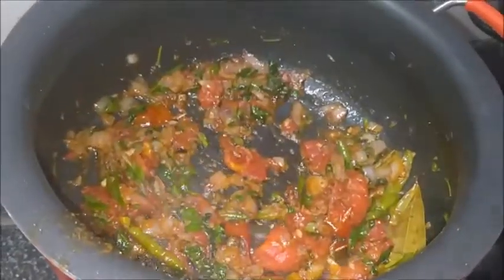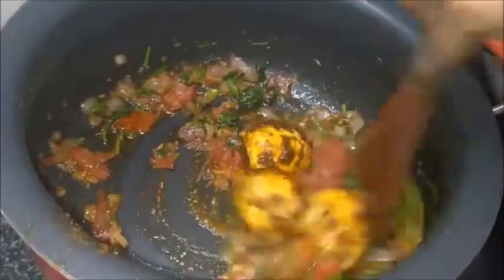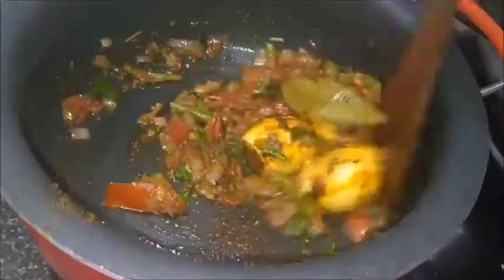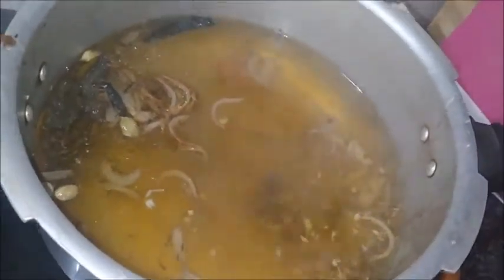Mix all the spices. Add one tablespoon of kevda water and one tablespoon of garlic paste. Mix all together and cook for about 10 to 15 minutes.